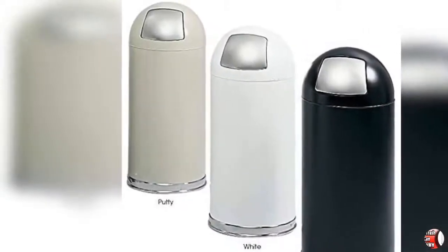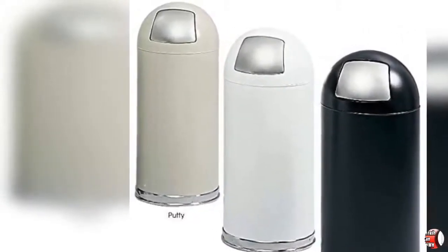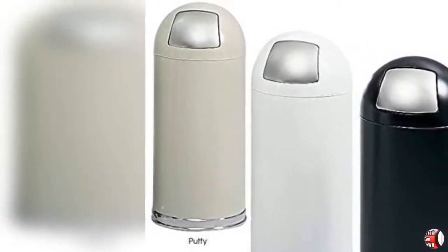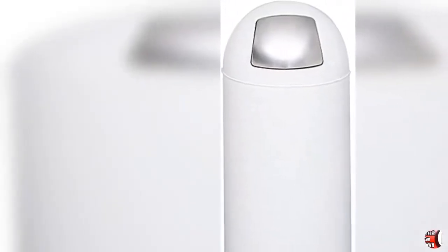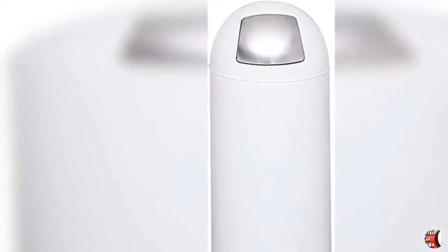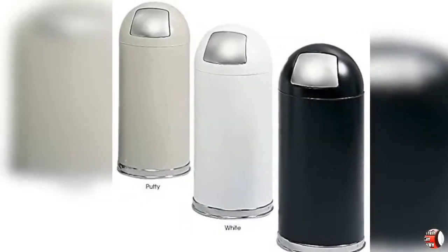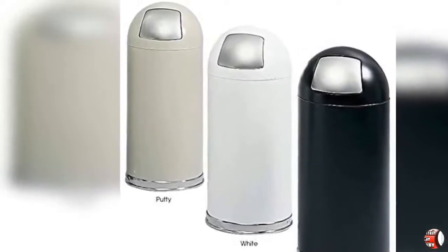Add some character to your daily trash collection — whether it's just inside the doors of your coffee shop, by the restroom exit in your office, near the window, or in your kitchen at home. This stylish trash can from Safco Products will make a memorable impression on guests while efficiently collecting everyday garbage and waste.